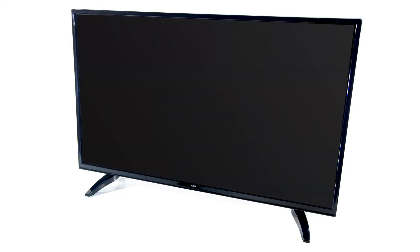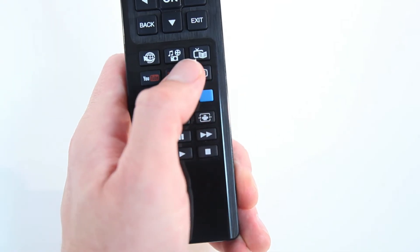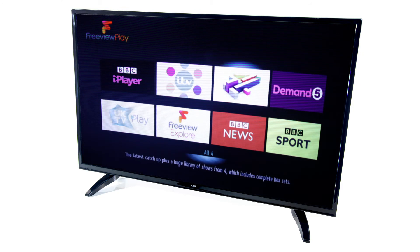On-demand apps that are compatible with FreeviewPlay can also be accessed by pressing the FreeviewPlay button on the remote. Here you can select any of the applications by pressing the OK button.